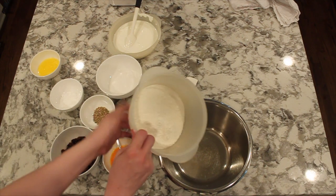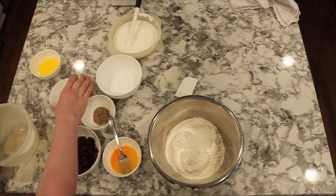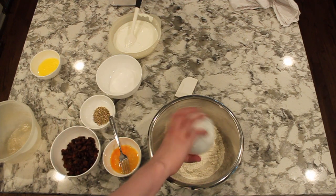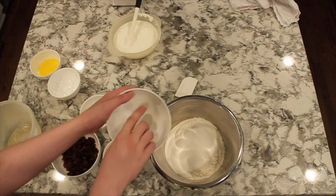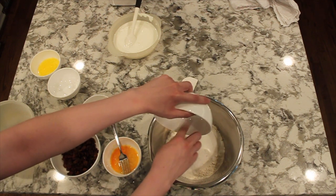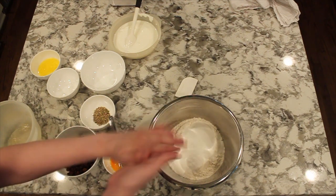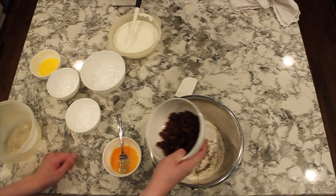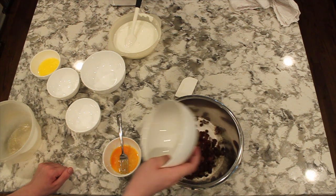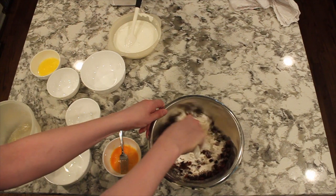We're going to start by adding our flour. Next we're going to add a blend of baking powder, baking soda, and salt, immediately followed by some sugar. Now we're going to add fennel seeds and some raisins. Give it all a mix together, and that's your dry ingredients.